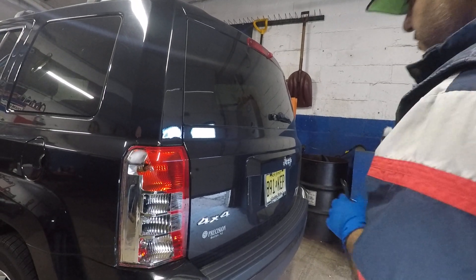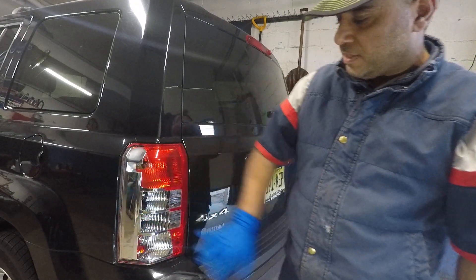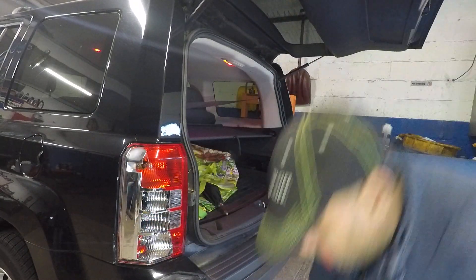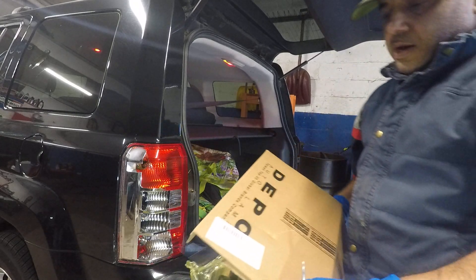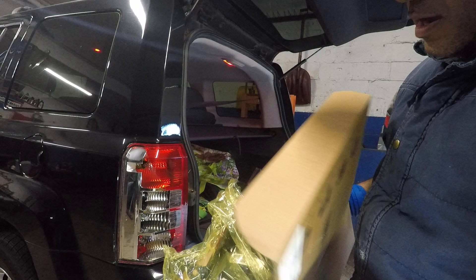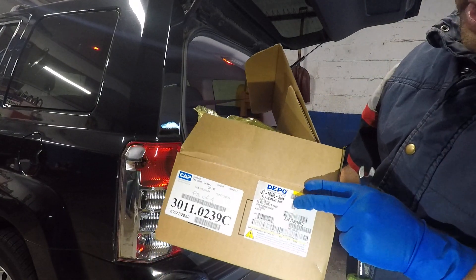Alright guys, today we got a 2014 Jeep Patriot 4x4. We got a smaller damage here, we gonna replace this light. Open your trunk up. So this is the light here. Got it from my local parts store called Cap, Continental Auto Parts. And this is almost like a $110 light.